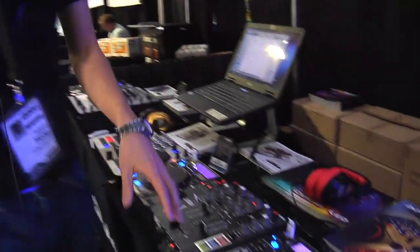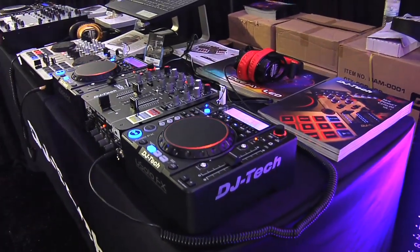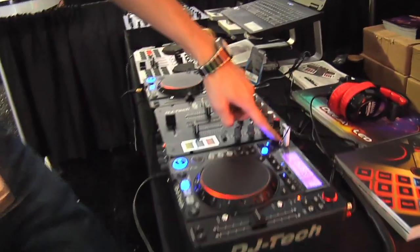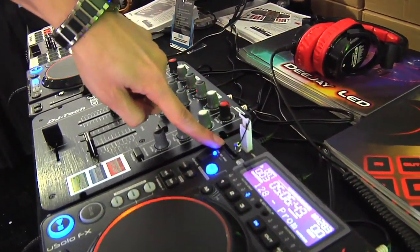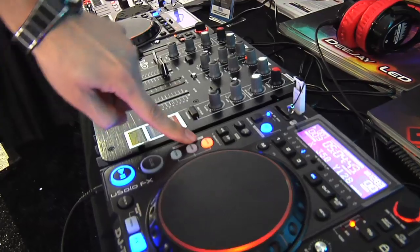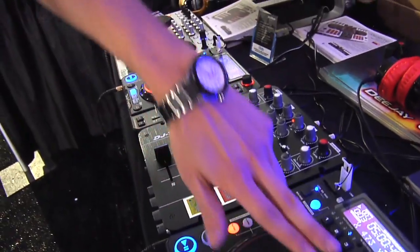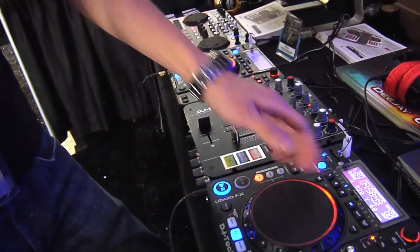So I'm going to talk about our first product here. This is the Hybrid X1. The Hybrid X1 is a combination of two media players — the U-Solo FX, which plays USB and SD card. They also have three different effects: an echo, a flanger, and a filter that's built in. You can control the parameters of the effects through the jog wheel.